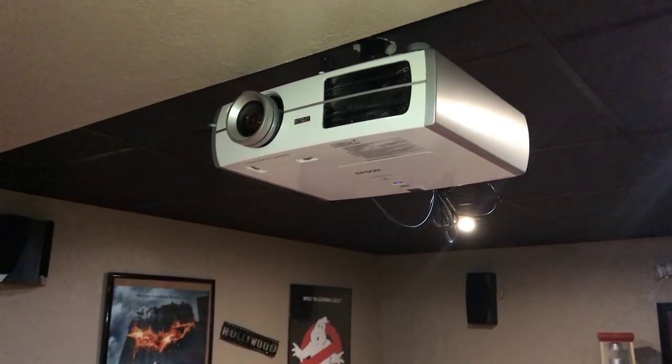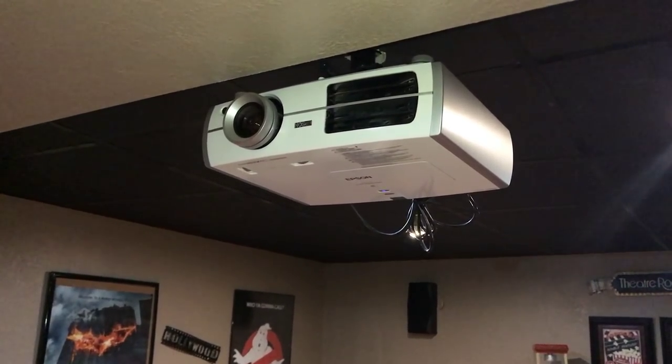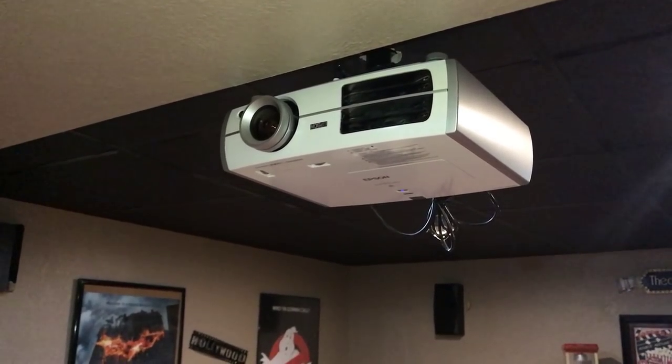If anybody has suggestions on what I should upgrade to, leave them in the comments below. So there you have it — a tour of my home theater! I hope you enjoyed it. I'll try to leave links in the description for everything shown. If this is your first time on my channel, click the subscribe button and tap the bell notification so you don't miss the next video. Like, subscribe, comment, have a great day, and keep watching!